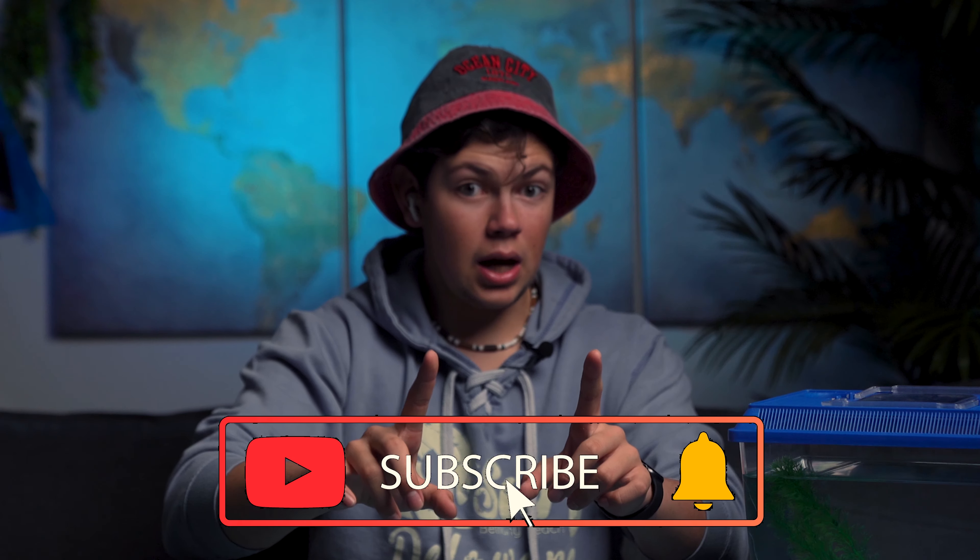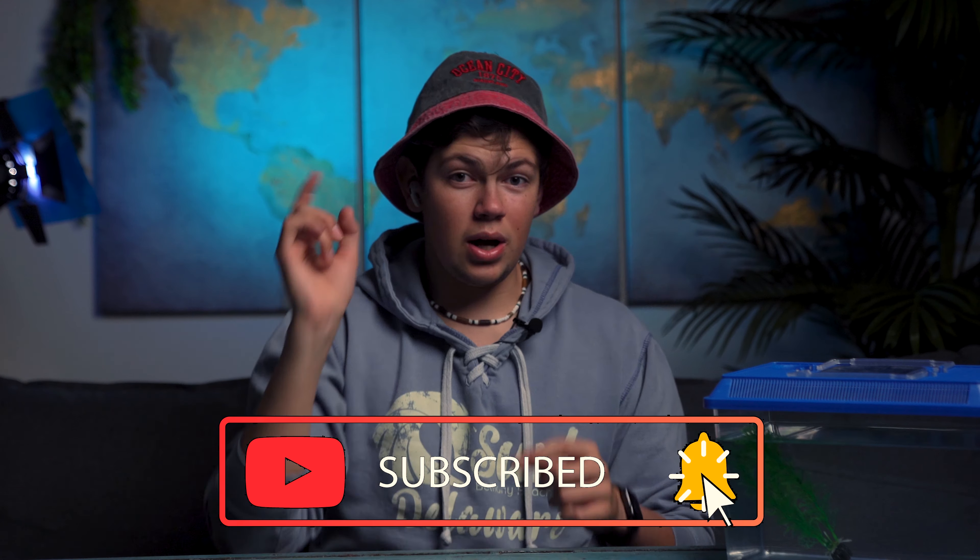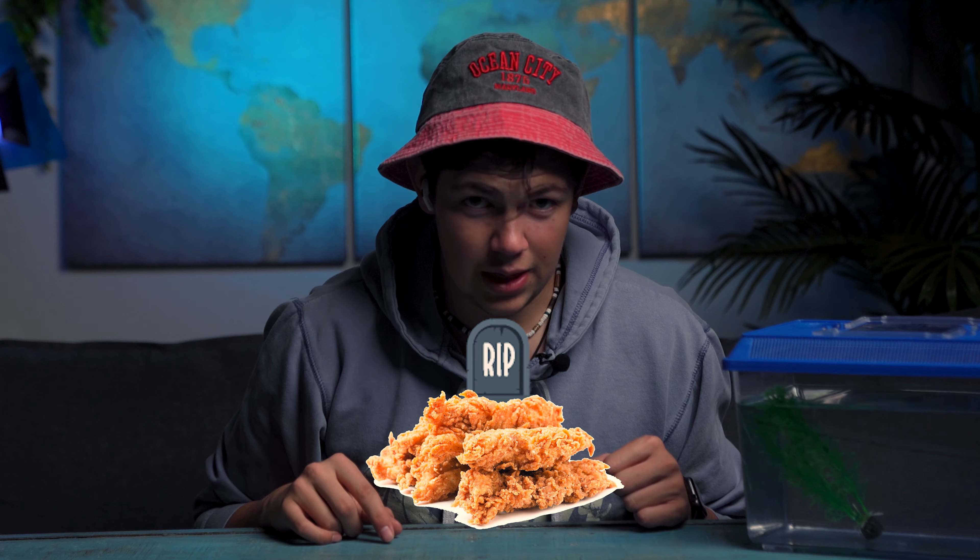Before you leave, click this subscribe button because you save a fish every time you do until we hit a hundred thousand subscribers. Feed our goldfish and feed our betas and all the other type of feeder animals — I'm out here saving fish. I promise this to you on my chicken strips' grave that I ate this morning for breakfast. Rest in peace, brother.